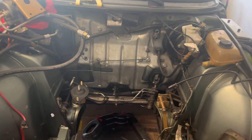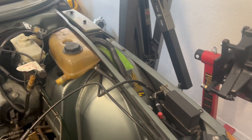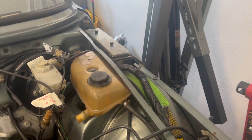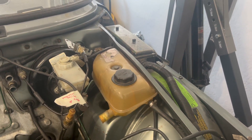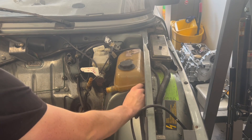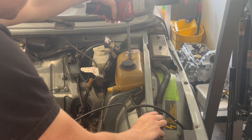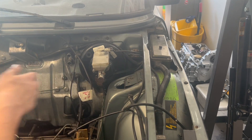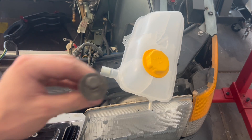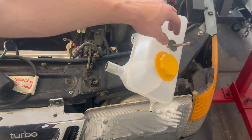Since everything else in here has been cleaned, painted and everything, this coolant tank is going to look very out of place. So I figured I might as well just order a new OEM one — this was about $70, so not too bad. I could have tried to clean this one, but at the end of the day it's 35-year-old plastic, so it's probably best to just replace it anyways. Actually, now that I've noticed it, I am gonna spray paint this real quick because it's gonna look kind of gross and dirty going in the new, clean engine bay.